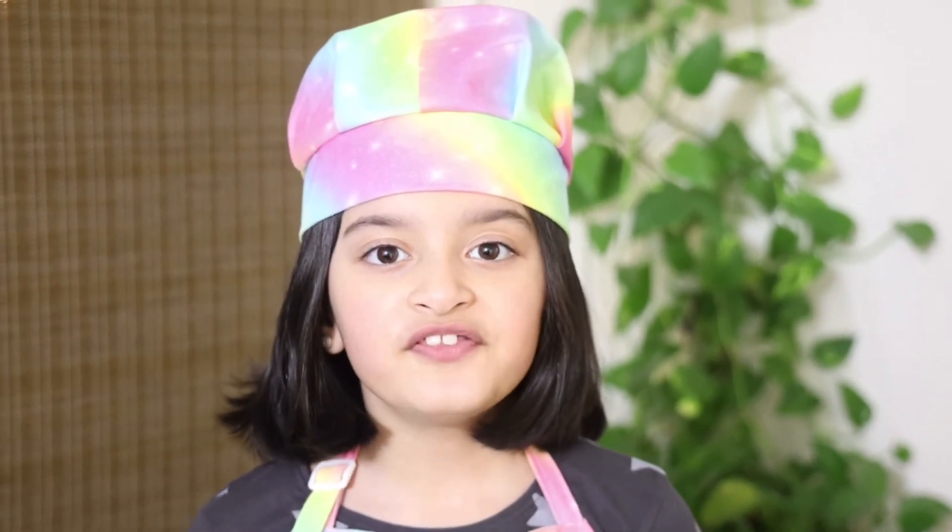I hope you guys like today's delicious and cheesy recipe. You must try this recipe at home — it's so delicious and cheesy. Don't forget to subscribe, hit the notification bell, leave a thumbs up on this video, and share my videos with friends and family. Bye, thank you for watching!